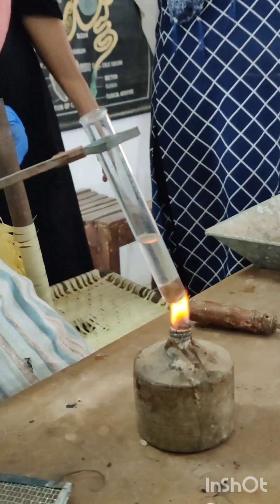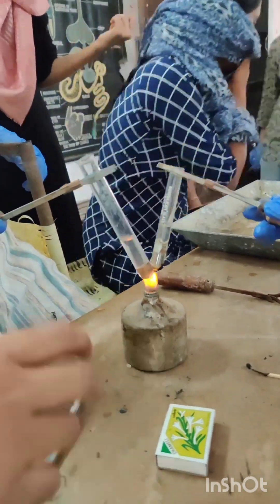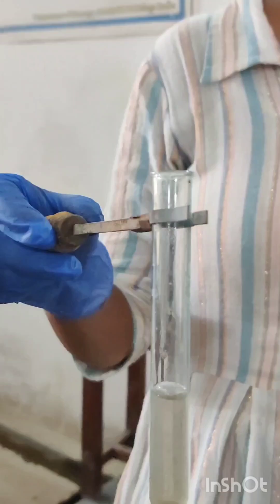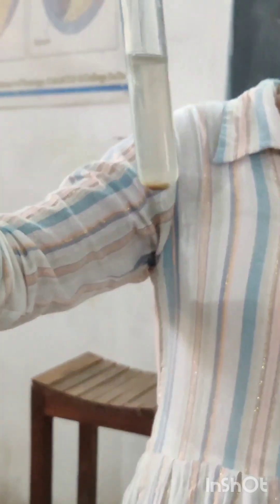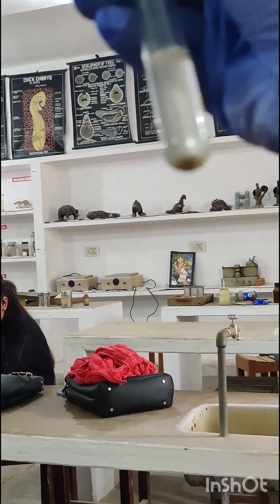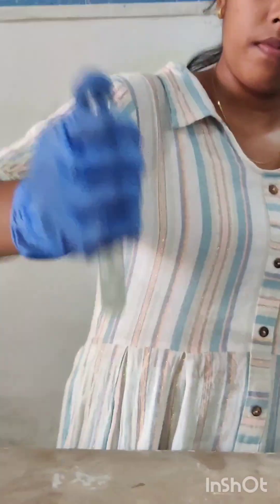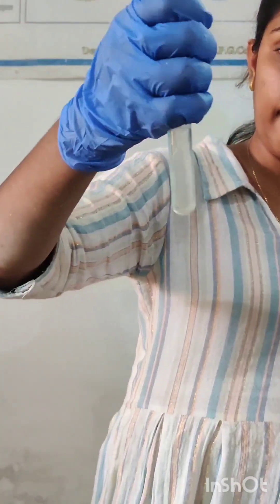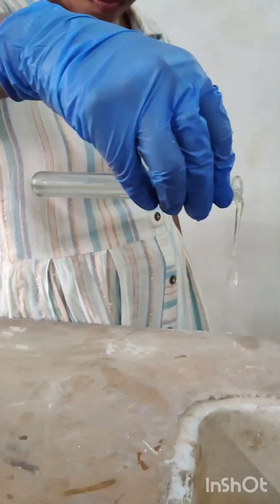Then put it into a test tube and add 10% KOH solution and heat it until the solution is fully mixed. Drain out all the solution, stir it, and allow it to cool. Then add water and rinse off all the KOH solution.